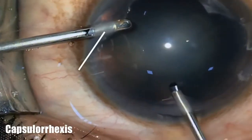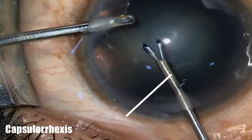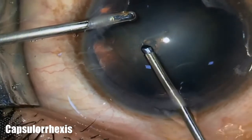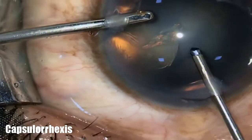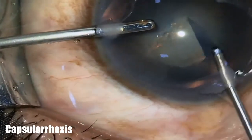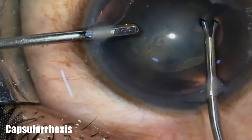Here comes the real challenge of visco-less phaco surgery: the capsulorhexis. After stabilizing the globe with the left hand, Micronexus forceps are used to perform the capsulorhexis, keeping in mind the turbulences and fluid currents of continuous irrigation in the anterior chamber.